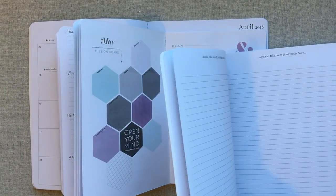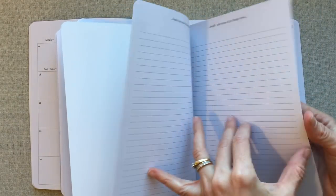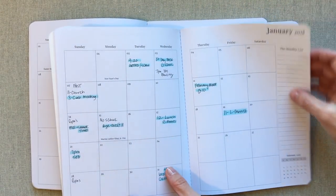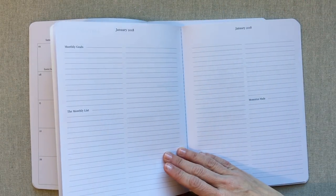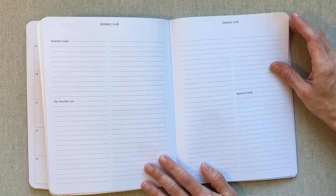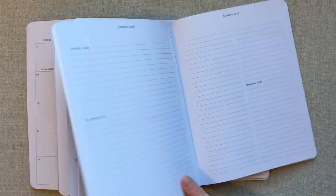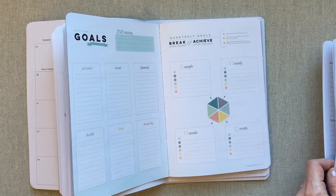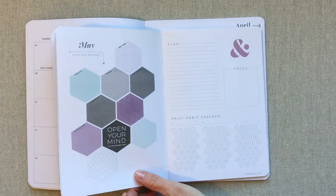She Plans does not have any yearly goal pages to start your year. It goes right into January, and then you have monthly goal pages, but she does not have that big yearly goal setup like Inkwell Press does. She Plans has monthly goal pages but not a big yearly goal section — I wanted to make sure to mention that because it's a big difference.